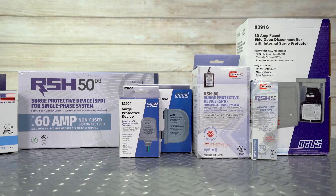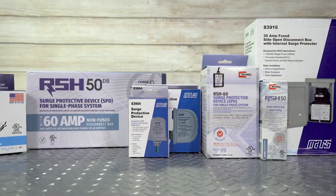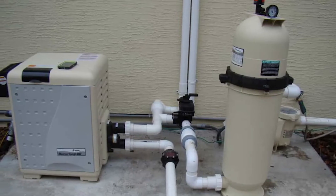Surge protectors are extremely valuable for larger pieces of home equipment such as water heaters, pool heaters, and especially your air conditioning unit.